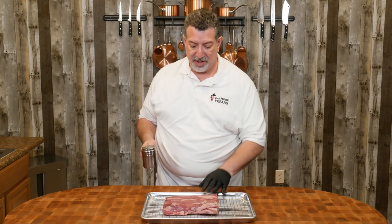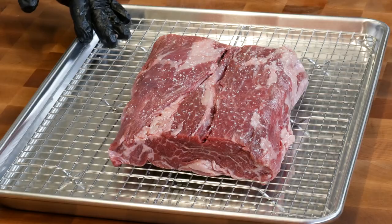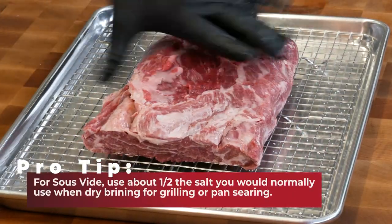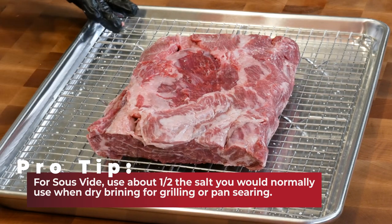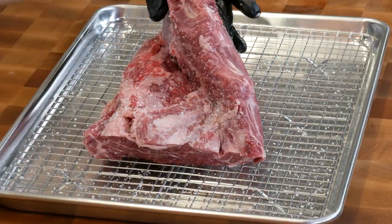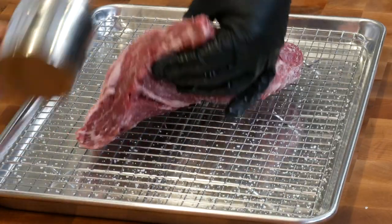I'm not worried about pulling as much moisture out — remember, we're gonna cook it in a bag for the majority of the time and then sear it later. We want that salt essence to get into the steak. I'm just using kosher salt here and doing a light dusting on both sides and a little bit on the edges. I'm gonna go get this in the refrigerator — we'll see you tomorrow.